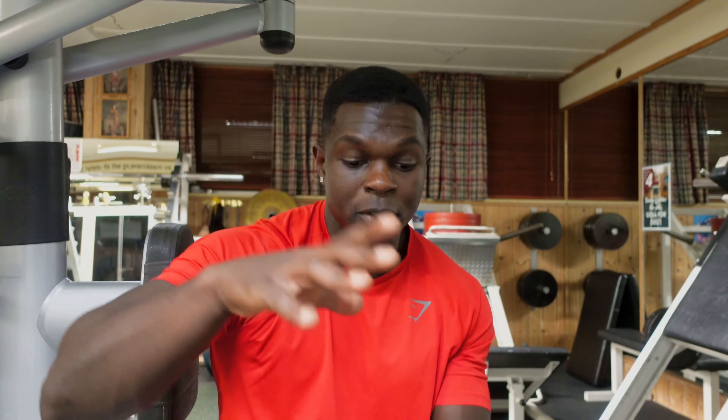Another thing I'm thinking about is my triceps — they're okay, they're pretty big, they're formed. But I really want to get them conditioned over the next year and get a lot more quality in the muscle instead of just having huge triceps. So that's my next goal with my triceps, and that's something I'm gonna stretch out over a period of time.